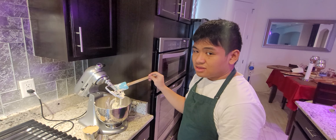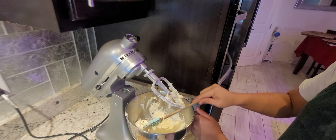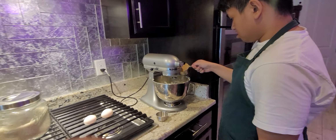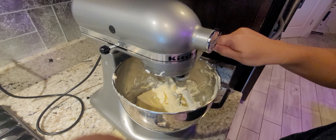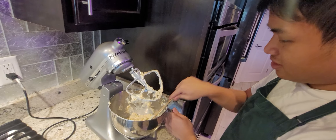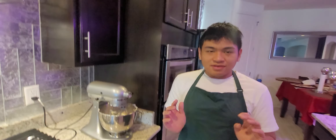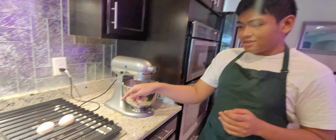Now we're going to mix the butter until incorporated. Now we're going to add our brown sugar. After we mix in all these ingredients, we're gonna have to add the two eggs.